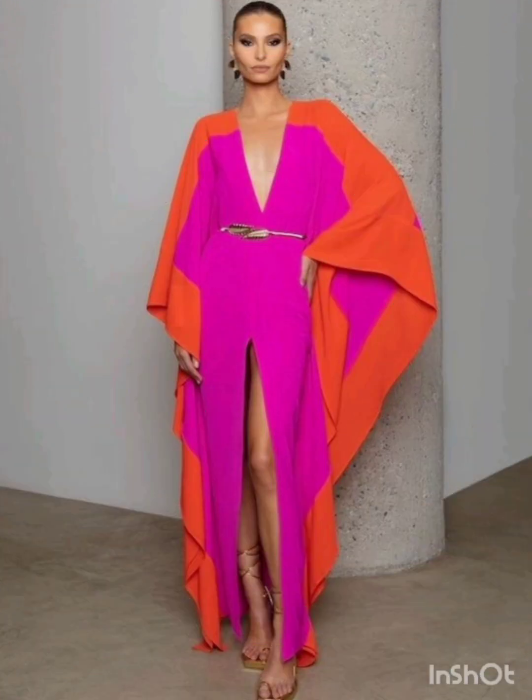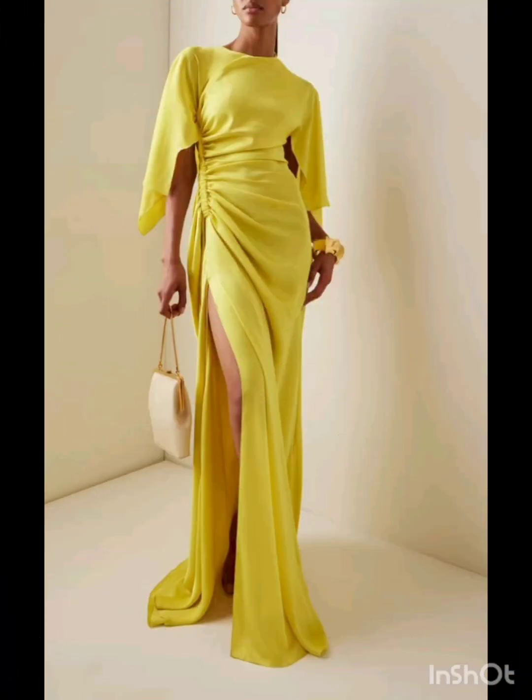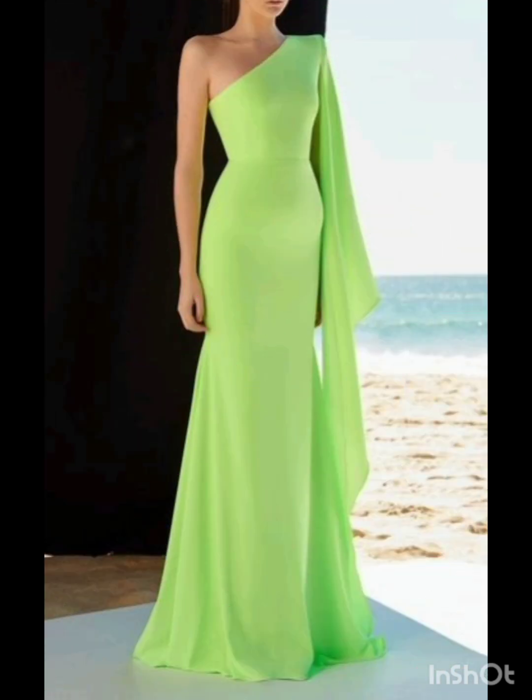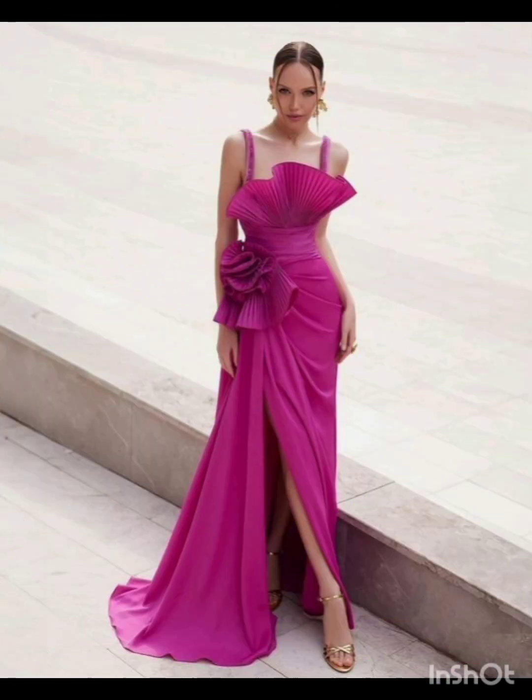With a western twist, consider a sophisticated bodycon dress with subtle western-inspired details. Opt for a knee-length or midi bodycon dress in an elegant fabric like lace or crepe. For less detailing, choose a bodycon dress perhaps in a western-inspired pattern — this adds a touch of femininity and refinement to the overall look.